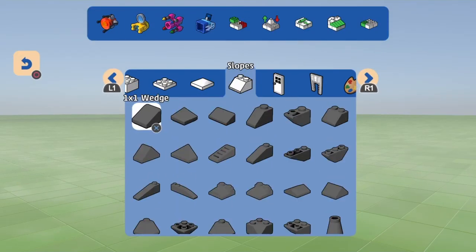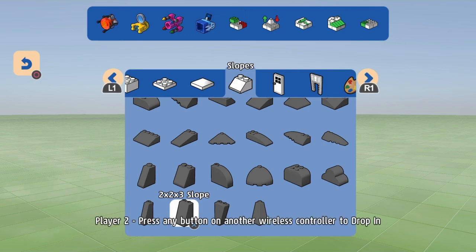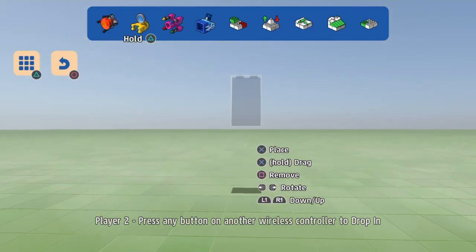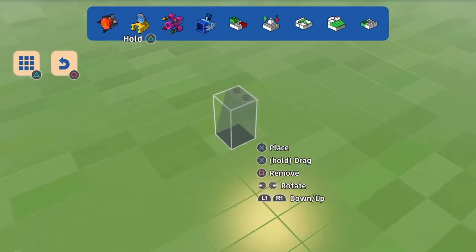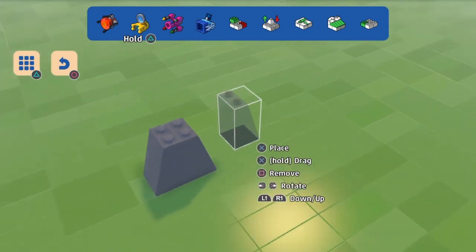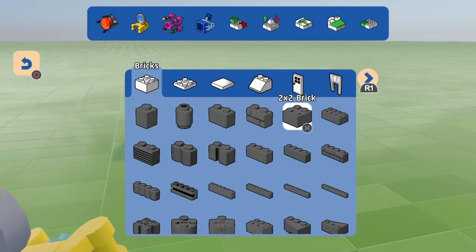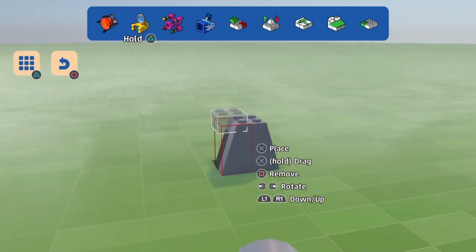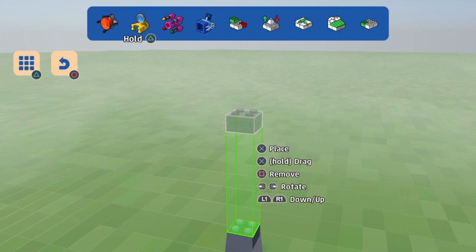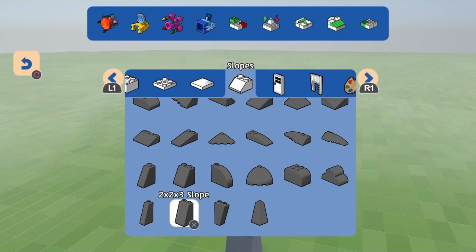Welcome to another episode of LEGO Worlds. I am Utromp and today we are doing a different type of brick build. I decided to build something from Jurassic Park, which is one of my favorite movies of all time. I was thinking about what I can build today because I want to make things a little different, so I decided I am going to try and build something from Jurassic Park the best I can and see what you guys think.